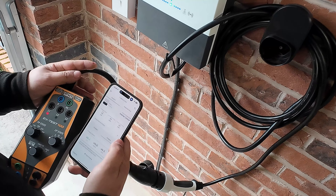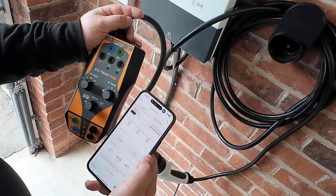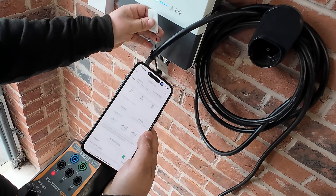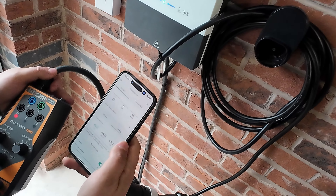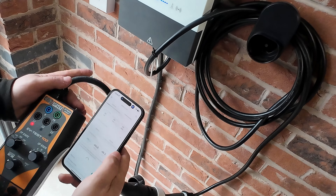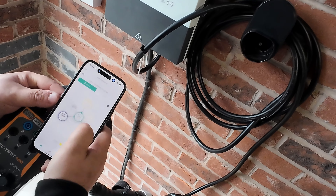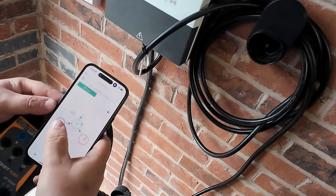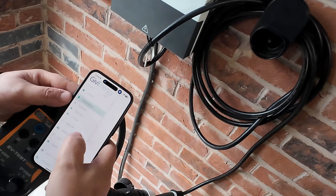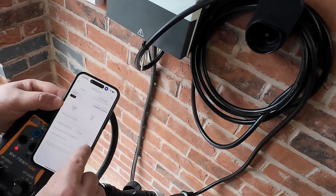We're also bringing a data link cable across because we're in a detached garage and the wireless signal isn't the best, so we want to maintain that connection back to the inverter. Inside there is a Give Energy five kilowatt hybrid inverter. We need to use the RS485 link — we've got the connector ready to go onto our CAT cable so the inverter and the EVSE charge point can see each other, basically to stop the charger emptying the battery when it's not wanted.